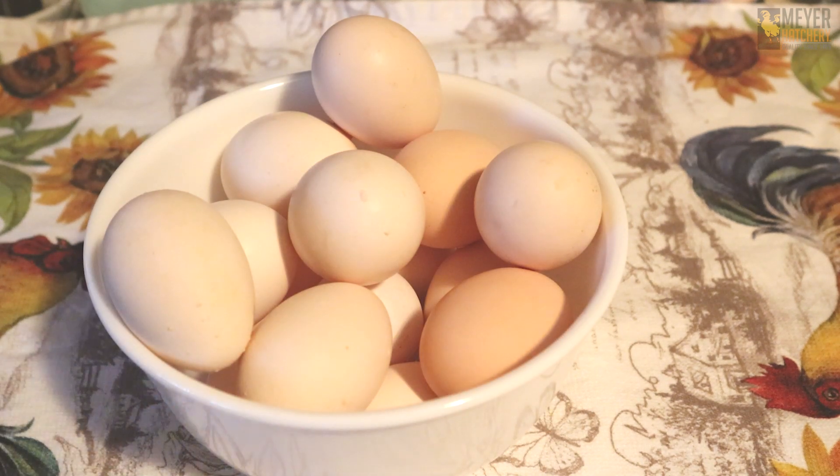To get started, we need to hard cook our eggs. You can use any method you prefer for hard cooking your eggs. I actually like using my instant cooker because it cooks the eggs nice and quick and makes them super easy to peel.